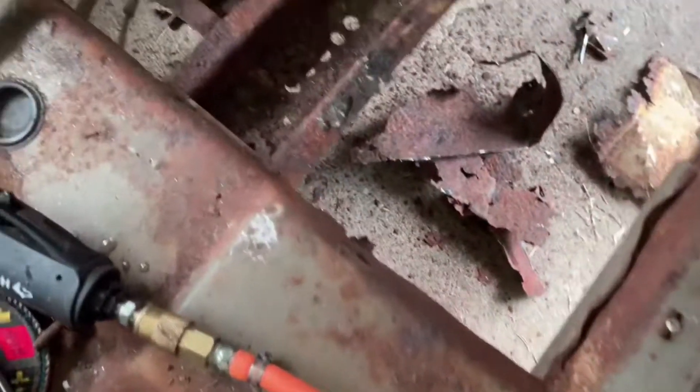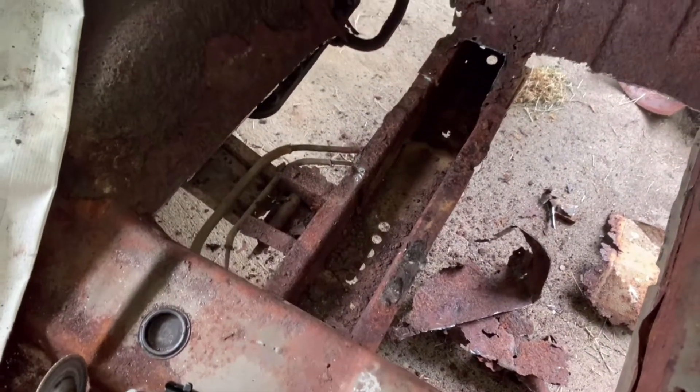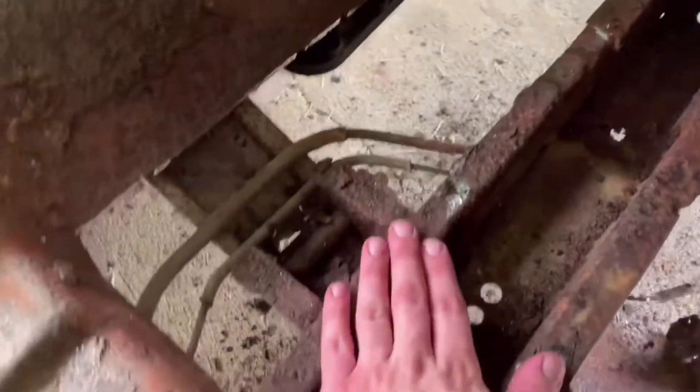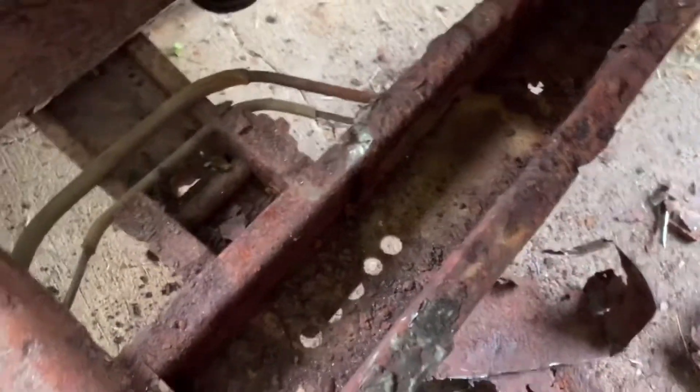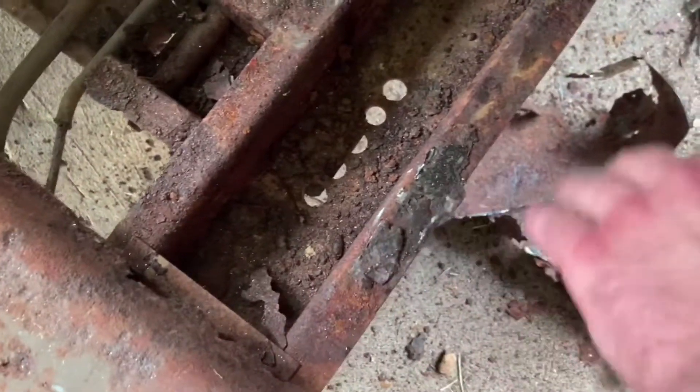All right guys, so today is day one of floor pan installation prep. I've just been trying to get it cut out along the edges so that when I sit the pan down in there it will be sitting on top of this. Before I start making marks and doing all my fitment, I'm gonna grind this down and get this all smooth.